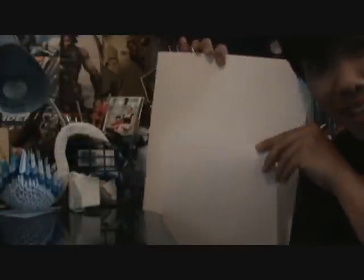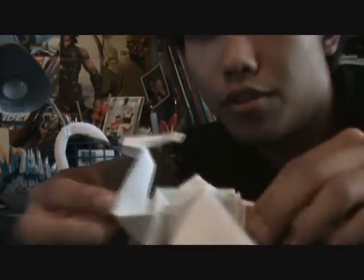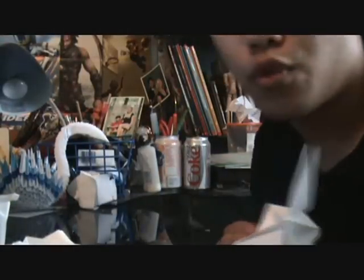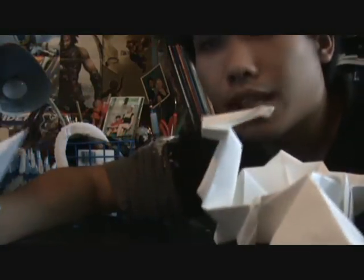I lied to you guys - you really need, like, a huge ass piece of paper, like printer paper. The paper for the dragon body - you gotta remake the dragon with the bigger piece of paper. In part 4 that showed you how to make the head, all you're gonna do is take a wee bit of glue and attach it to the head piece thing.